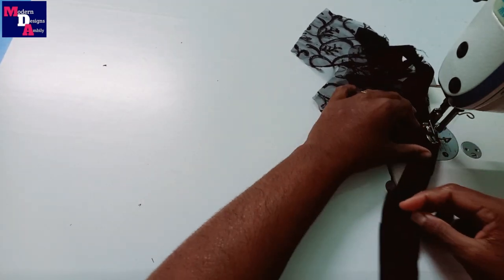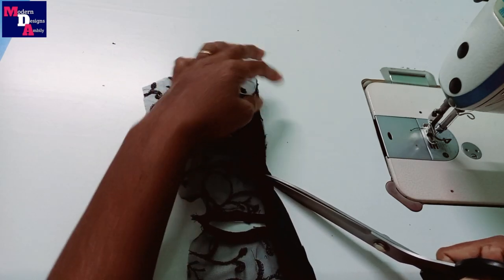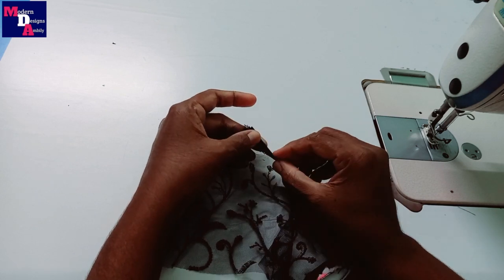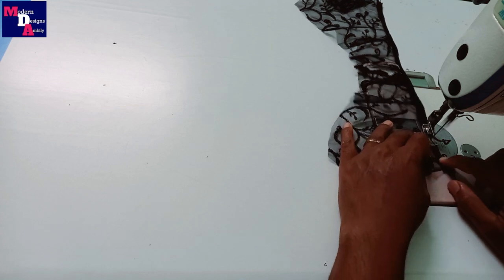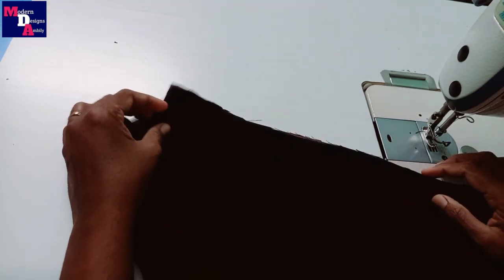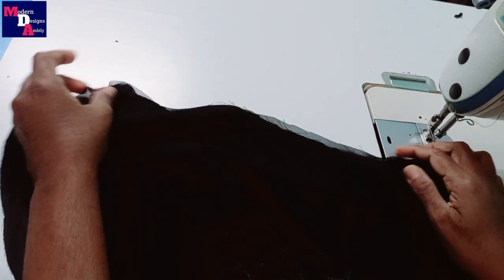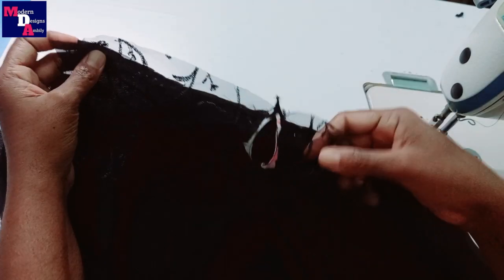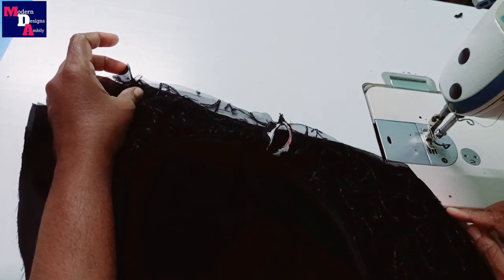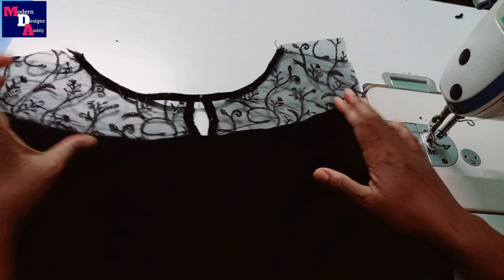Cross piece stitch — cross piece for this stitch. Stitch this. Plain cloth. We stitch the two cloths together using a glue stitch, put the cloth on the third. Stitch the three cloths, stitch the two cloths.